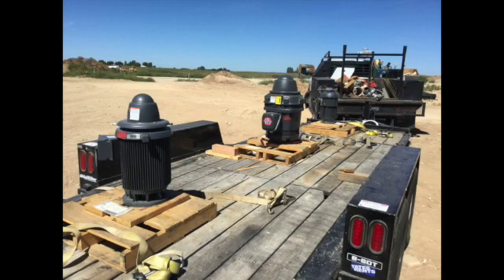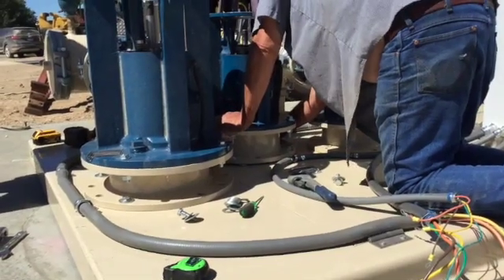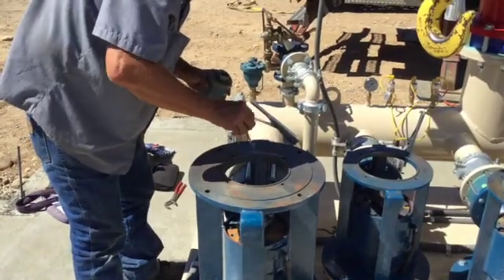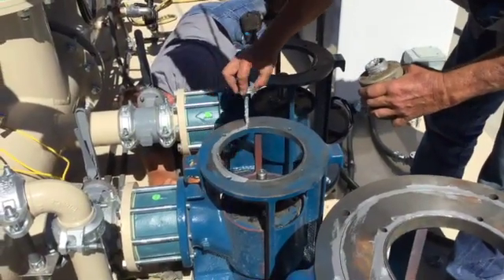The pump station in this video includes three vertical turbine motors. Prior to lifting the motors into place, securely bolt all of the pump heads to the station base and then prep the motor mount surfaces with graphite anti-seize compound to allow for easy and secure connection.